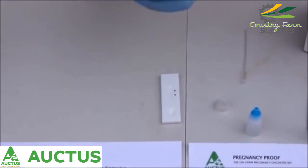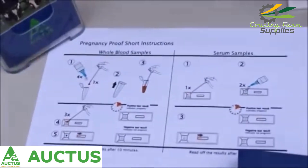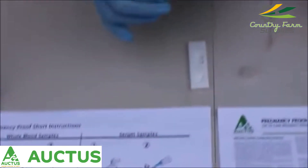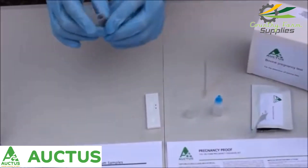Remember that we only need one drop of blood as per the short instructions. We also need four drops of the reagent. The four drops will now be added: one, two, three, four. And we can mix up the mixture.